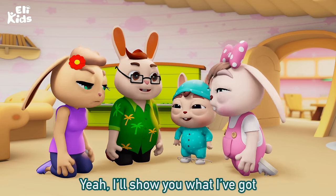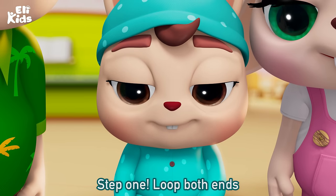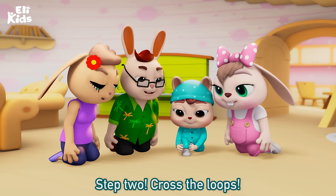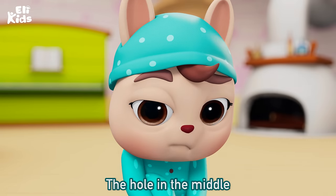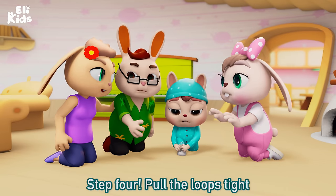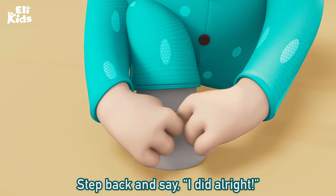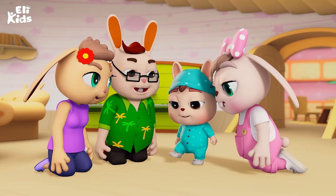I'll show you what I've got. Step 1: loop both. Step 2: cross the loop. Step 3: pull one ear through the hole in the middle, that's what you do. Step 4: pull the loops tight. Step back and say, I did all right. We'll be right back.